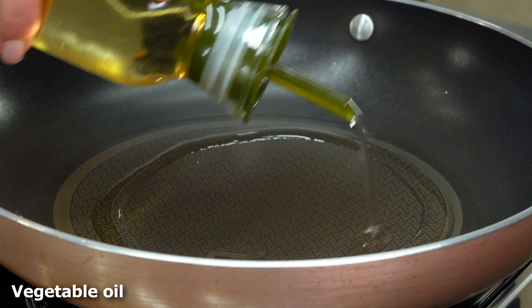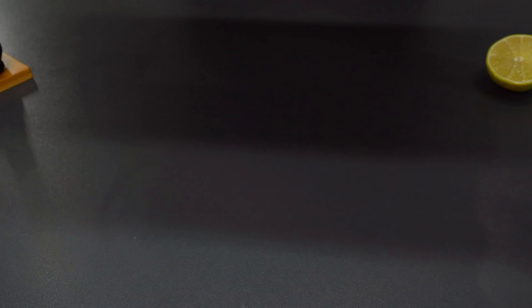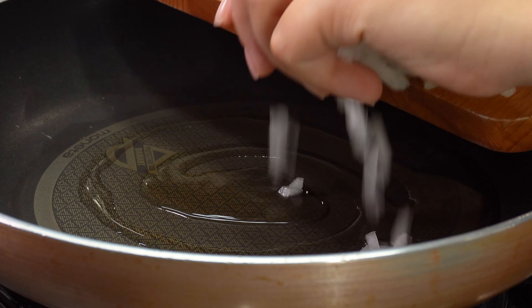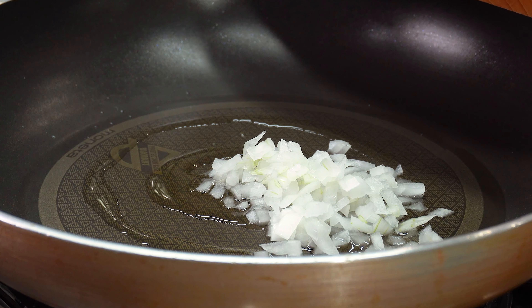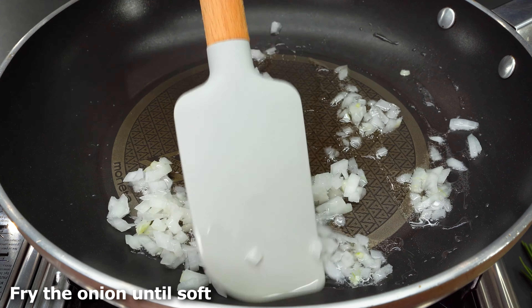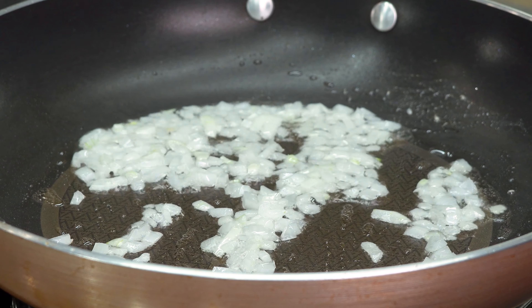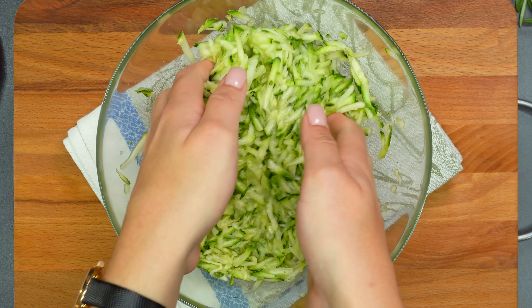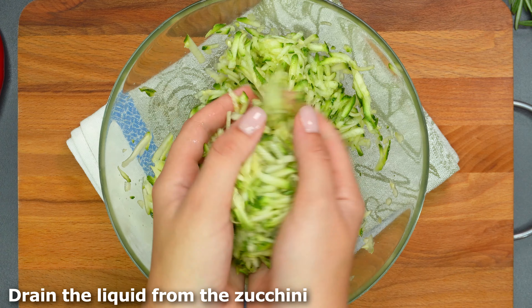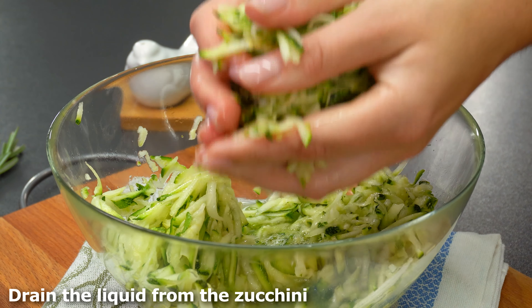We're going to get some food in a little too. We'll use our kitchen. We'll be able to cook the dish. We'll cook it as well.